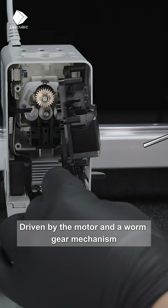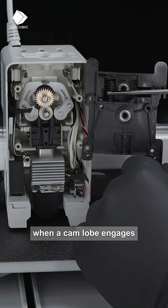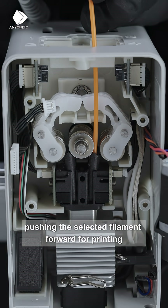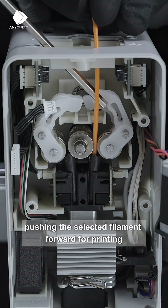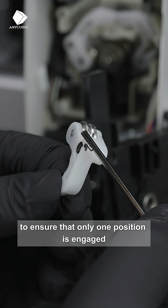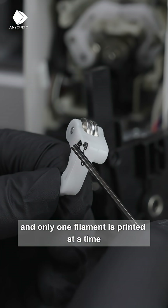Driven by the motor and a worm gear mechanism, when a cam lobe engages, the corresponding driven roller is pushed toward the extrusion gear, pushing the selected filament forward for printing. All other positions are pushed away by springs to ensure that only one position is engaged and only one filament is printed at a time.